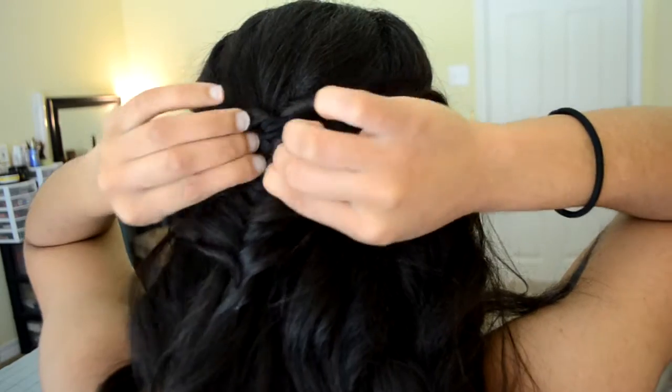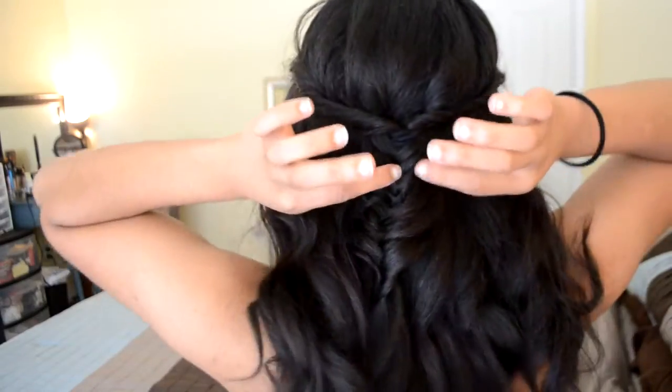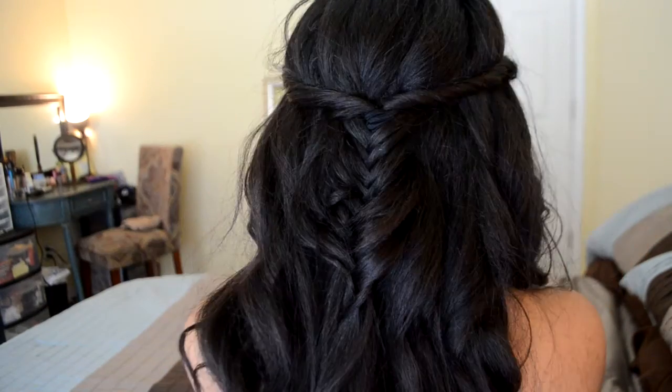I pinned it with bobby pins. I didn't have any small elastics and these ones are really concealable. So I just pinned it with bobby pins and it looked so cute and I loved it. And that's it for this hairstyle.